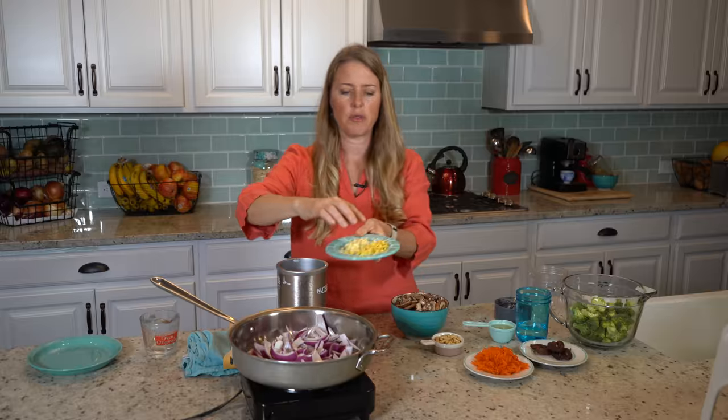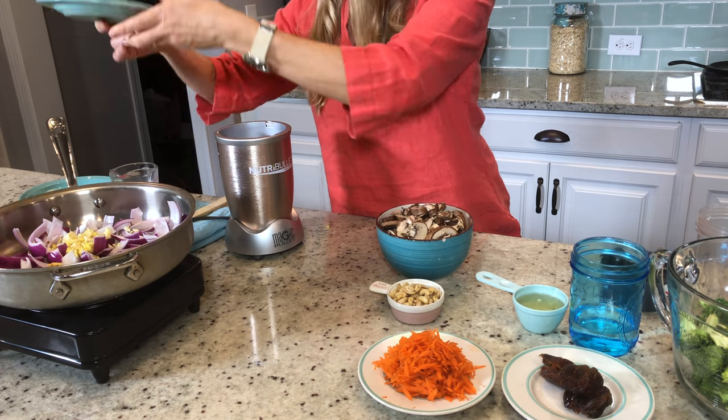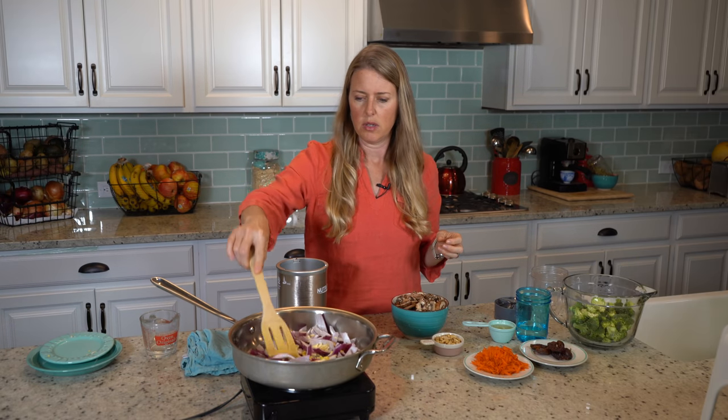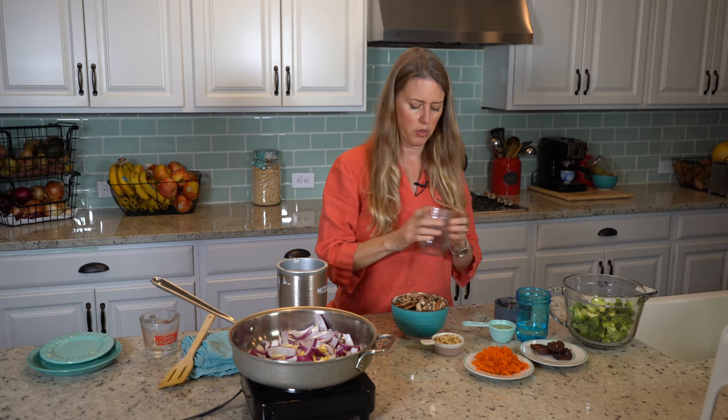It's a one-inch chunk of ginger and three cloves of garlic, and while that is cooking, we are gonna get started on the sauce that's gonna be poured over it.